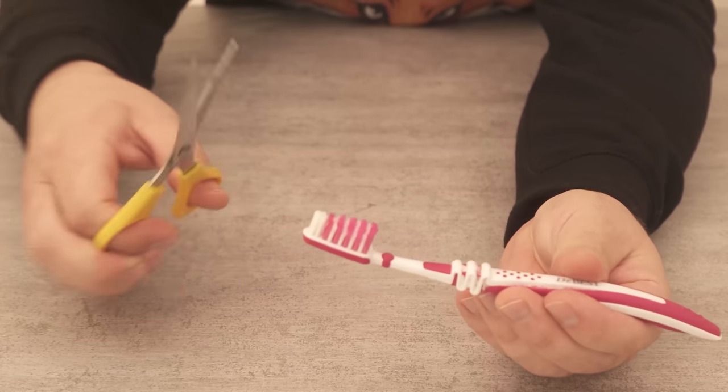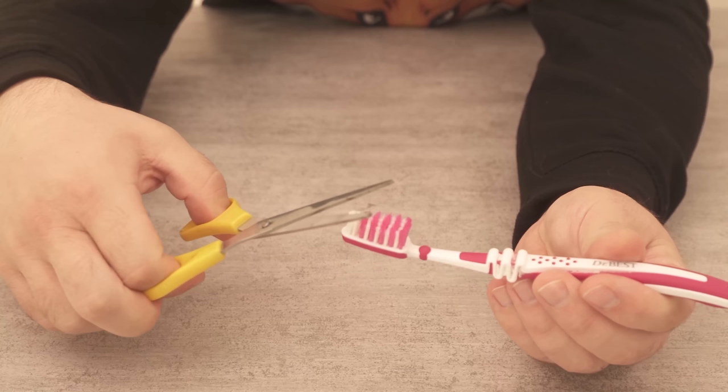Have you ever cut or shortened the front bristles of your toothbrush? In this video I'll show you why you should definitely do it.